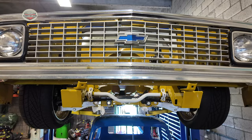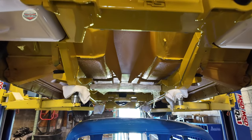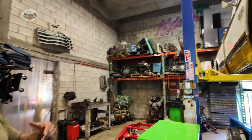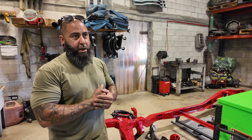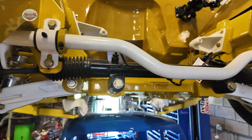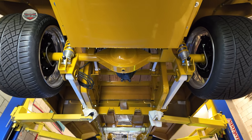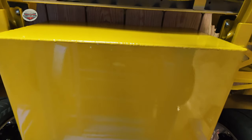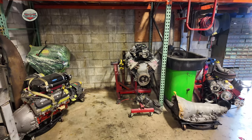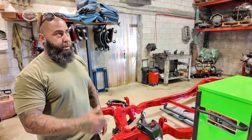This one here is a '72 C10 from a customer of mine, a good friend. This truck came from another shop up north, so now we're in the process of putting it back together. We stripped it off, put all new parts — it's got a full custom frame from Roadster Shop. We did all new powder coating on it. It's got an LS3 supercharged motor that we still need to paint and put back in. This will also be on the road soon.